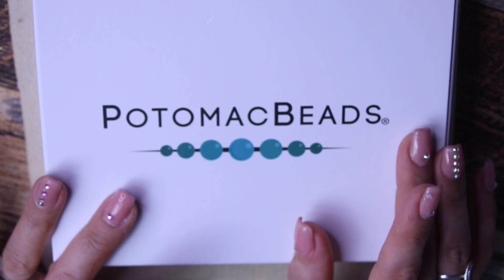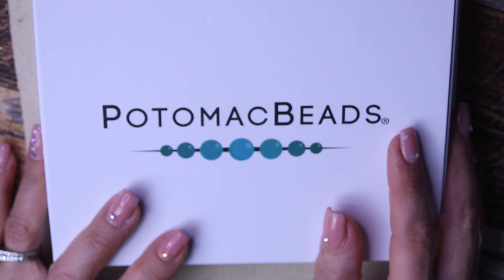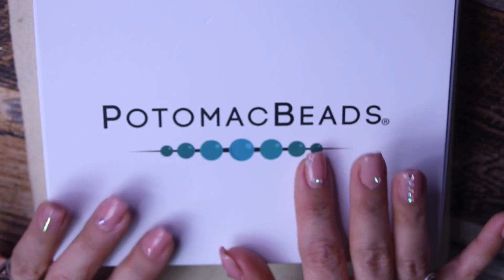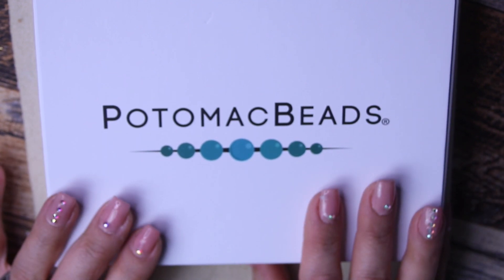This one is December's box. I am apparently late with all my boxes due to the holidays. So I'm excited to see what's inside. Let's go and check out the Best Bead Box XL.